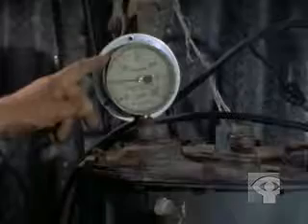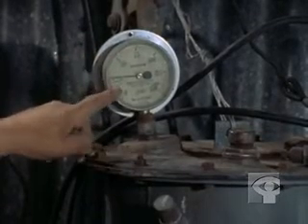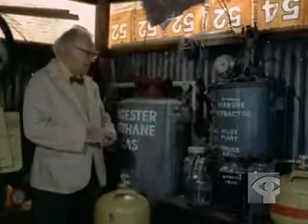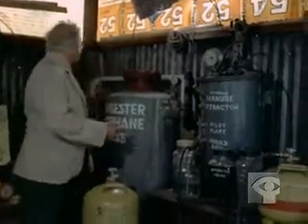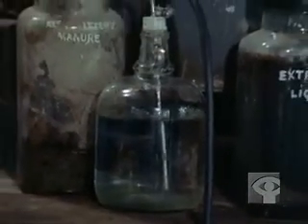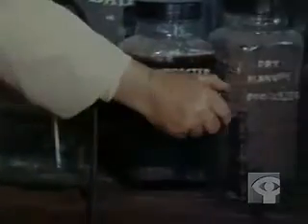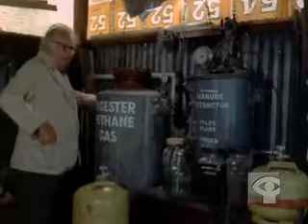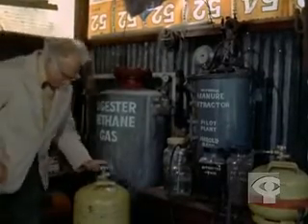After about a week at 70 degrees Fahrenheit, the gas begins to come off. It's producing 25 pounds per square inch pressure of gas. And to make sure it is producing gas, I light up the Bunsen burner. The gas is going through water, just to clear any residue from the manure. And there's the gas being produced.